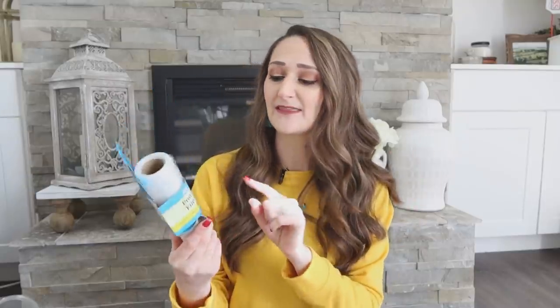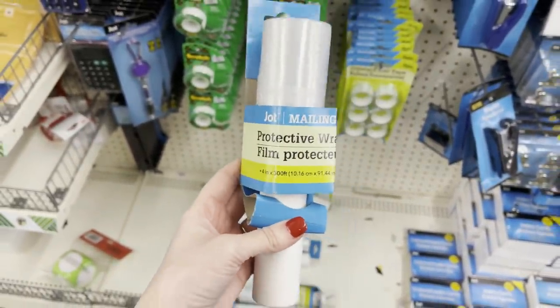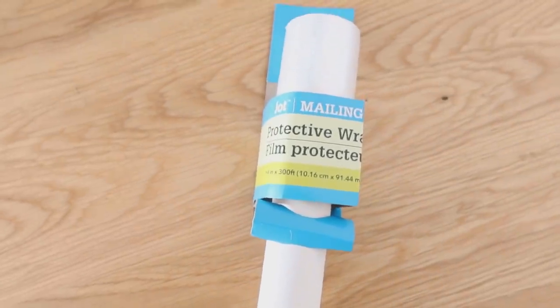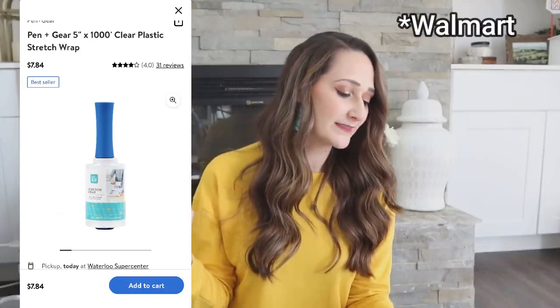I had to do some math with this one. This is protective wrap — I grabbed it because I had never seen it in my Dollar Tree, and I thought it would be helpful when I pack away seasonal decor items to keep them from spilling or breaking. This one is 300 square feet. I found a similar one on Amazon for $7.84 and you get 1,000 square feet on the Walmart one. So it is still cheaper to actually purchase three of these from Dollar Tree versus the one at Walmart.